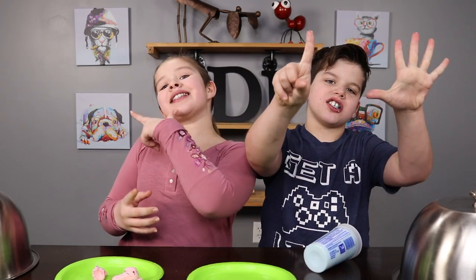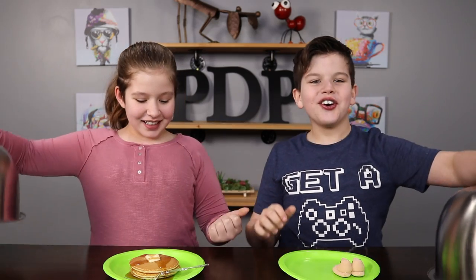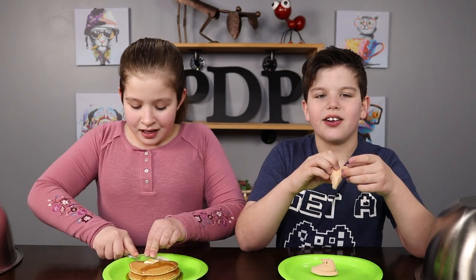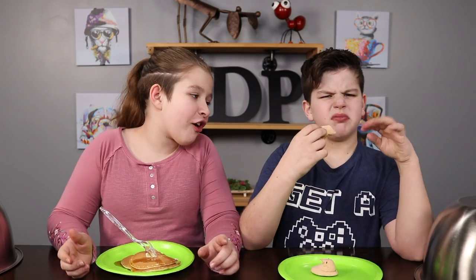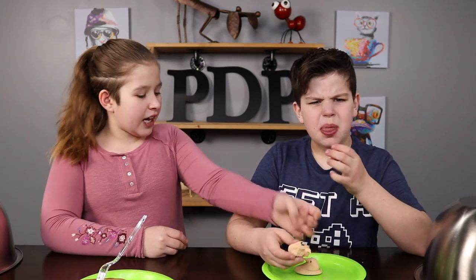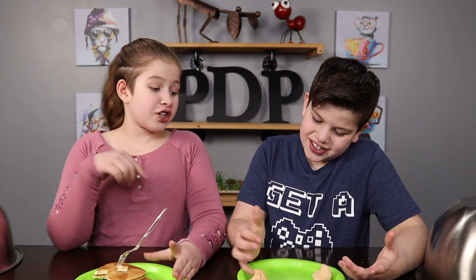On to round number six! It's my turn to choose and I think I want to switch it! In three, two, one! Pancake and syrup! How can you go wrong with it? I was really hoping for a nice warm pancake right now. There we go! Does it taste like pancakes and syrup? Mine does! Not really — I'm glad I finally got one of the real foods! It might just taste like maple syrup, but mine's good!